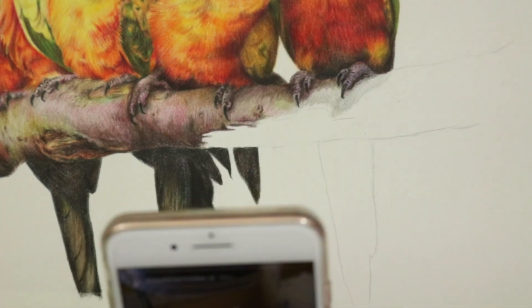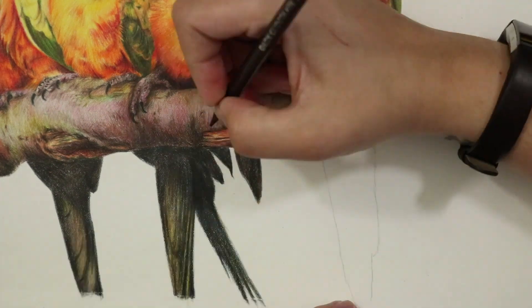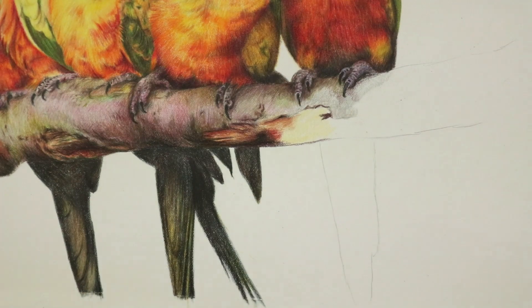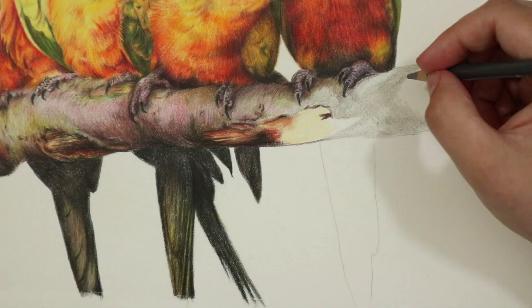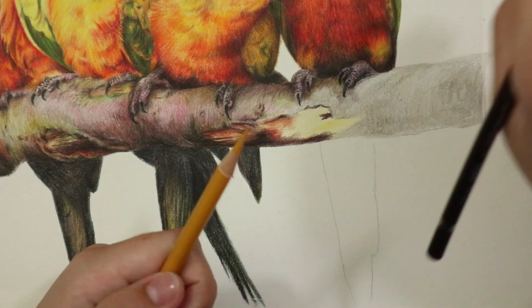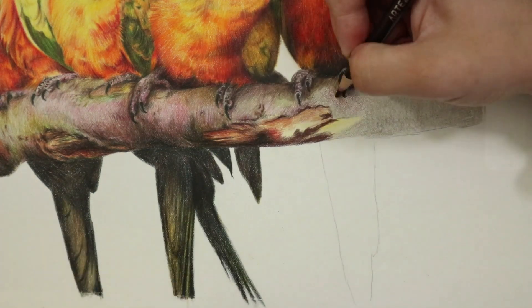When creating these marks it's really important to consider your light direction and values once more. You'll often find that light parts sit directly next to dark areas. In the case of a split in the branch, the very middle of a split is going to be the darkest — that's where you want to concentrate a lot more layers and depth, using your really dark pencils with quite a lot of pressure.